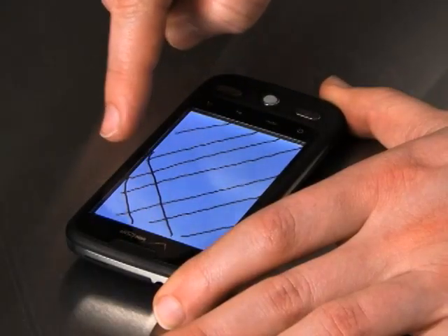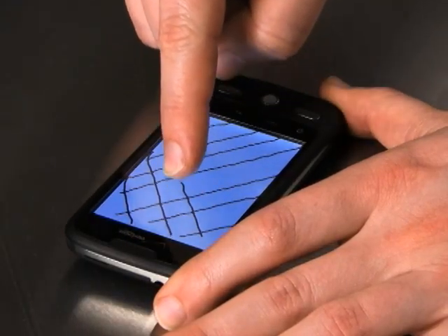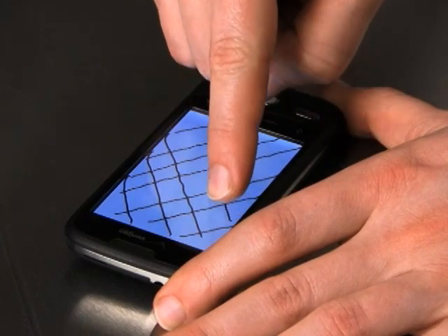Hi, I'm Morgan from Moto Development Group. A little while ago, labs.moto.com published a story showing how you could use a downloaded drawing application and your finger to do a do-it-yourself touch screen performance test on existing smartphones. We got a lot of coverage and a lot of requests to test other phones that weren't in our original lineup.